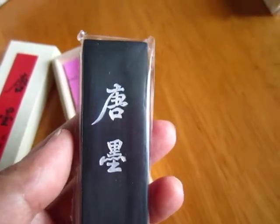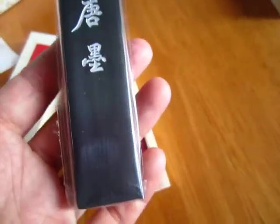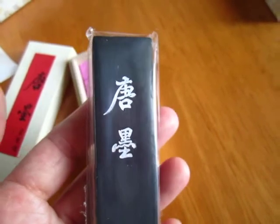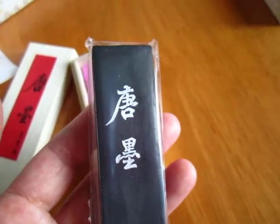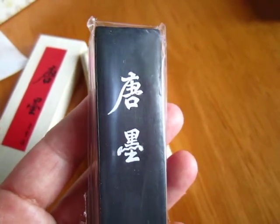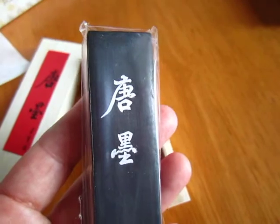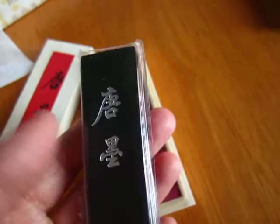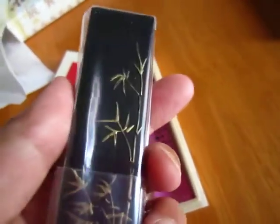Comparing with an even more supreme one, this one is affordable and enjoyable. We are increasing our standard of goodness, so anyway, this is a very decent ink stick and very affordable.